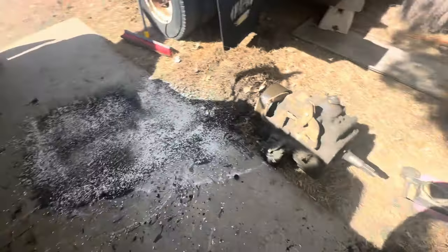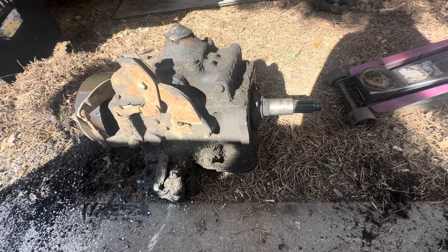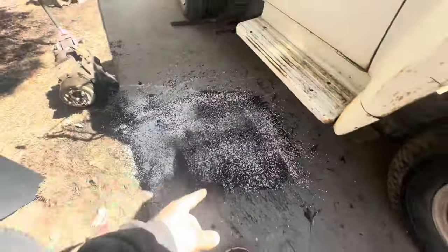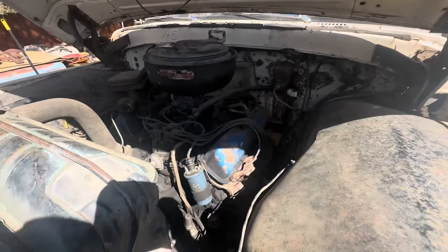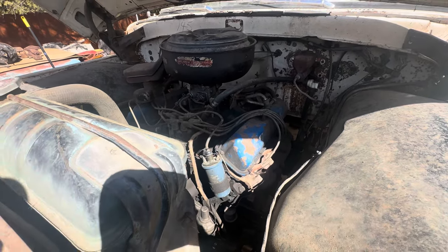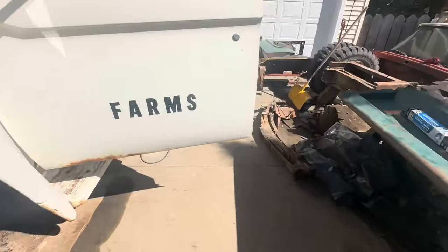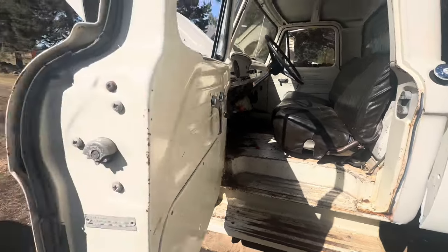Alright, so we got the transmission out, but unfortunately the transmission I have — the shaft is way different. This is a Clark five-speed and the other one is a T18 or T19 or whatever it is, so the shafts aren't even close. Oh, and I dumped transmission fluid — gear oil or whatever — all over the place. So right now I'd have to say I'm on the lookout for something with an overdrive transmission in it, preferably a 351 or something a little bit bigger so this thing will drive nice. Anyways, we'll check back in soon.